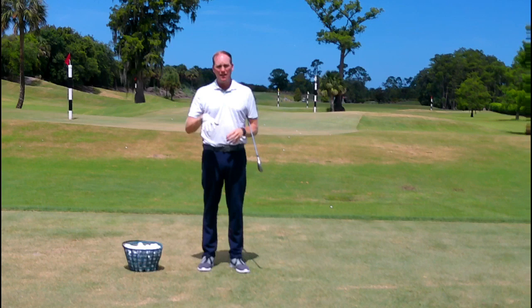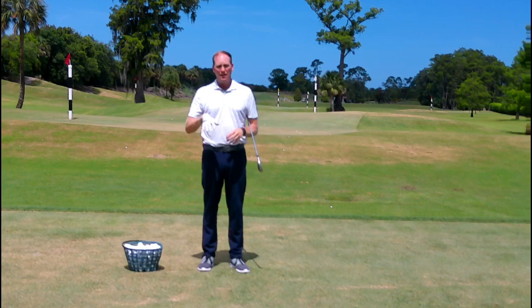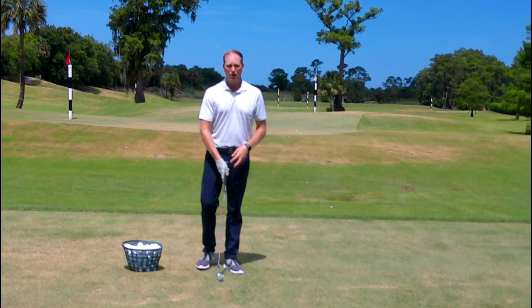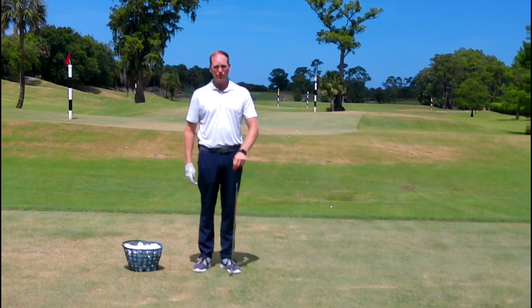Very solid shot. Lower trajectory for me because I'm turning that face down, strengthening that face — more forward shaft lean, taking loft away from the club face. The ball is going to launch a little bit lower, and if you create enough speed it's going to go further. The important thing is that it was solid.